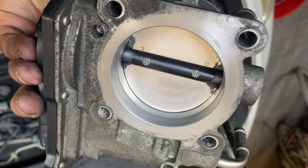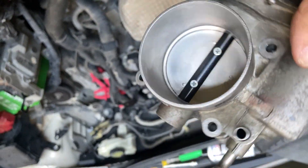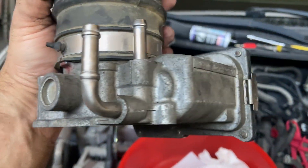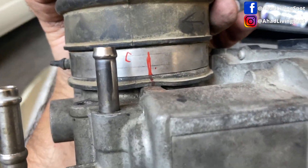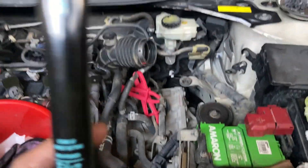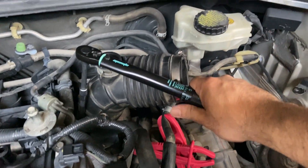Do not touch your fingers directly to the valve. Do not under any circumstances clean the throttle body valve with any cleaning product other than products designed for cleaning throttle body valves only. Put the hose back on the correct alignment. Put the throttle body actuator back in the same position and torque to 84 inch-pounds or 7 foot-pounds.